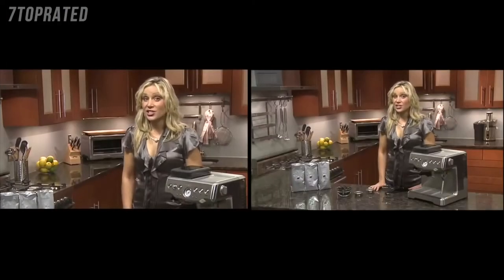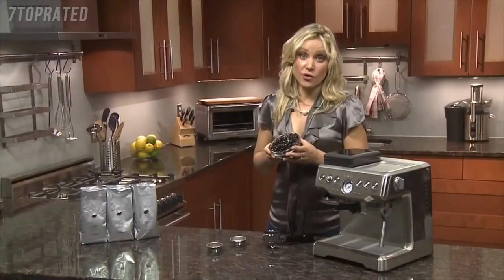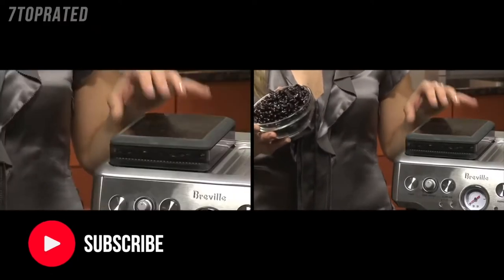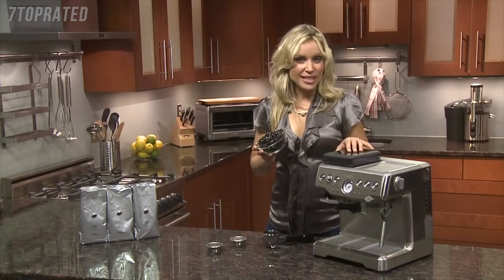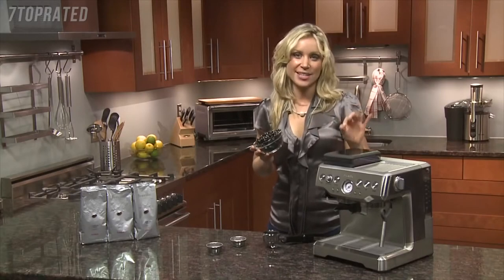The trick to achieving luscious crema is with freshly ground beans. Ideally you want to extract your espresso within two minutes of grinding, and this is made easier with the on-board conical burr grinder and dosing system integrated into the design. Because it doesn't use a blade grinder, there's minimal heat transferred to the beans so they retain their flavor, which means a better all-round tasting espresso.